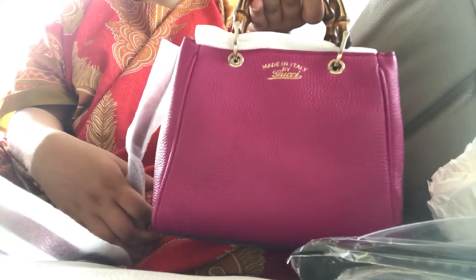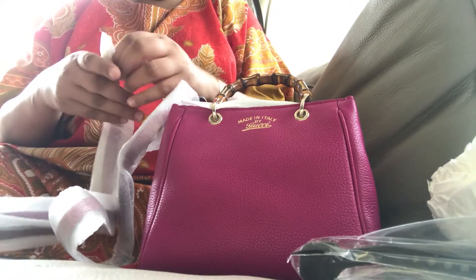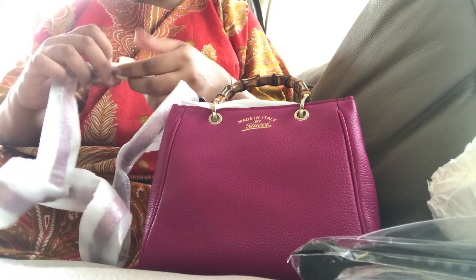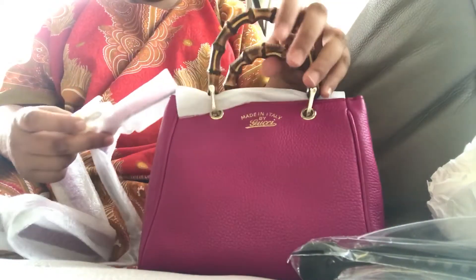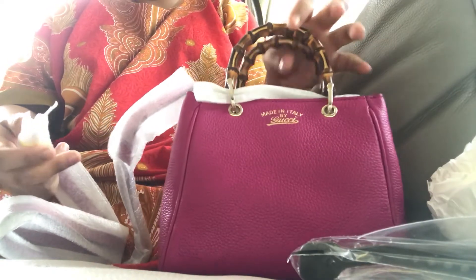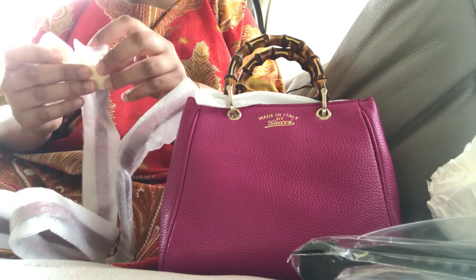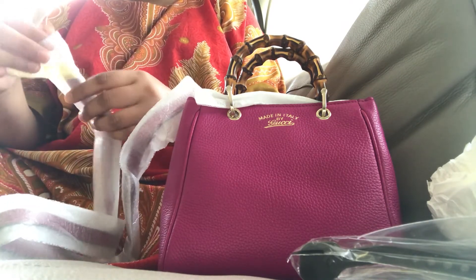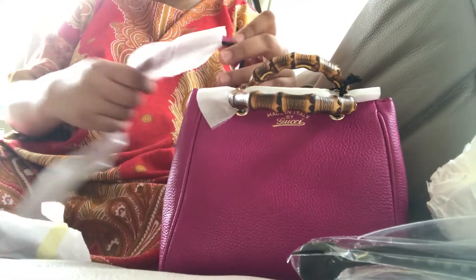I'm quite happy with what it is. I didn't see it in person — I've never seen this bag in person. It can be quite nerve-wracking when you buy something like this online, and it's about a thousand or two thousand dollars, and then you're not happy with it and there's all the hassle of sending it back.